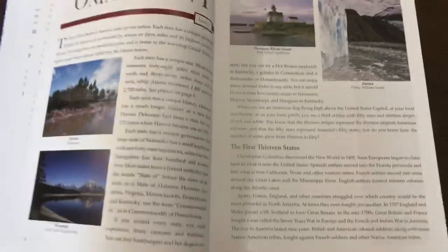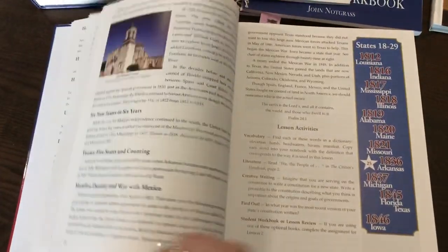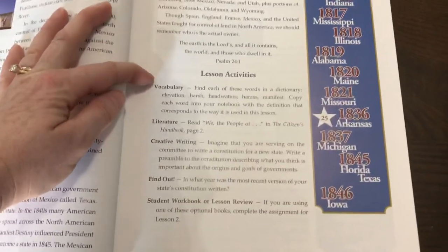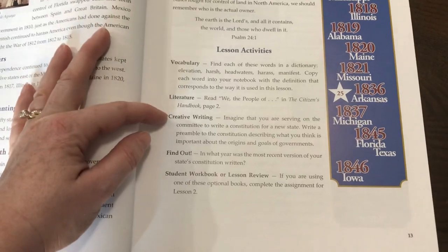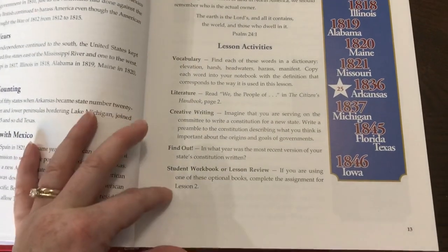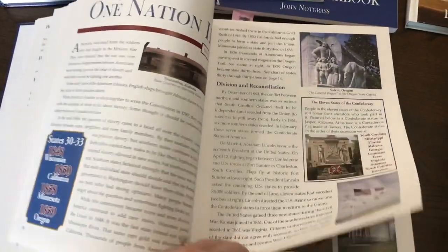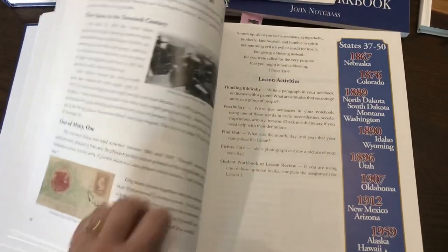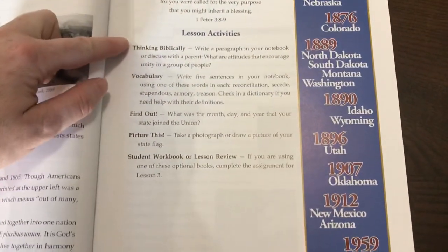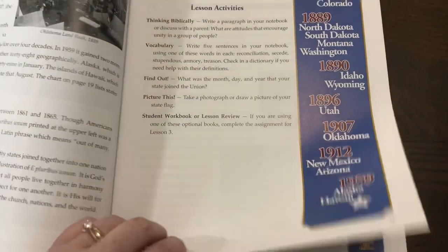The next day they read the next lesson, and again have lesson activities including vocabulary, literature, creative writing, find out, and student workbook or lesson review. The lesson activities will not always be the same. Day three: do the reading, then lesson activities — thinking biblically, vocabulary, find out, picture this, student workbook or lesson review. Day four: read the lesson, then lesson activities — thinking biblically, vocabulary, find out, picture this, and student workbook or lesson review.